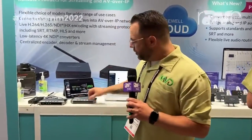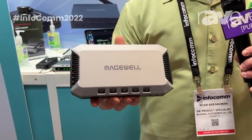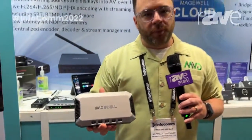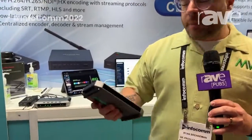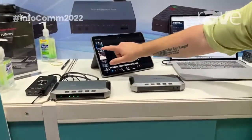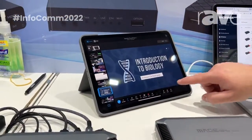I'm Ryan Brenneman with Magewell, Senior Product Specialist, and we're taking a look at USB Fusion. USB Fusion was announced at NAB, and it's in our hands here for demonstration at Infocom. This is a multiple input, multiple output, basically a presentation switcher. It pairs with an iOS app that allows you to control the sources, and you can also bring in slide decks.